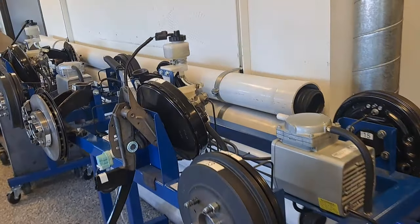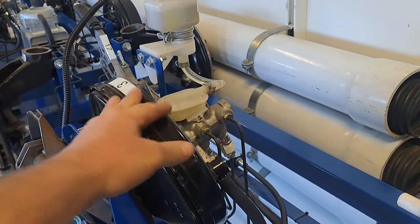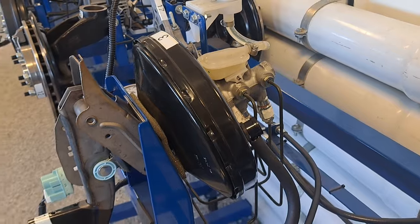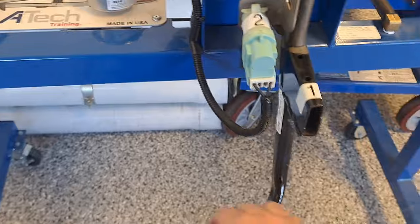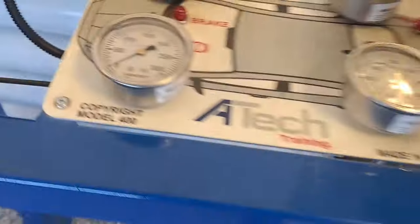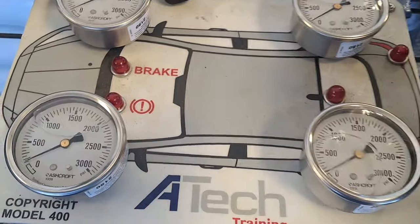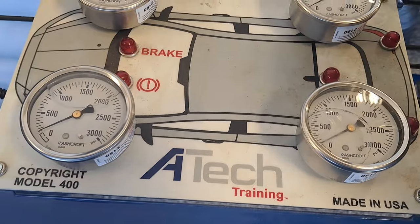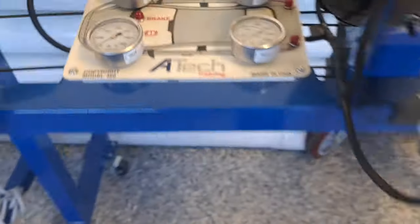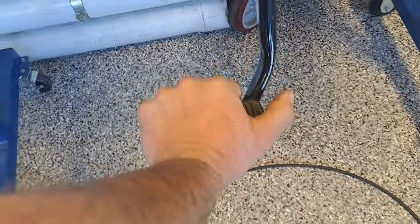Brake boosters 101 — we're going to start with the most common and most basic type, which is the vacuum booster. First, why do we need it? When I press on this brake pedal — these are actually piped in — I can make maybe a hundred PSI. Even pushing harder, the pedal feels very firm; it's a hard pedal and I can't make a lot of pressure.